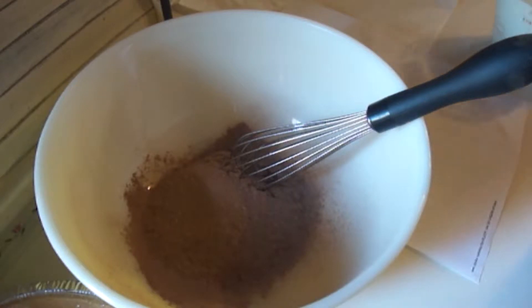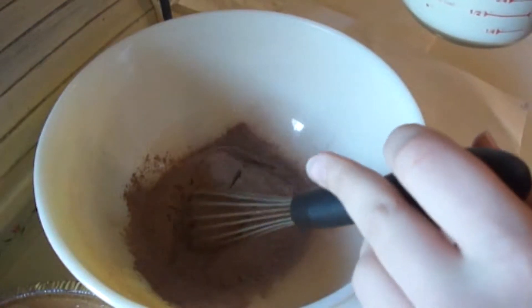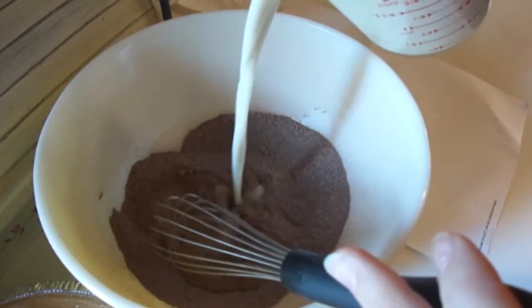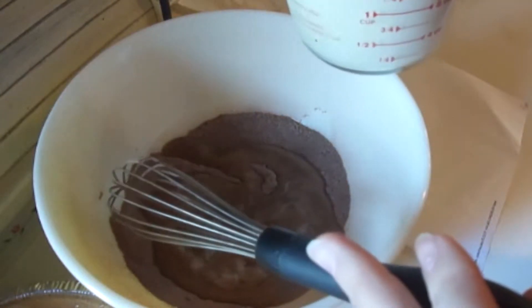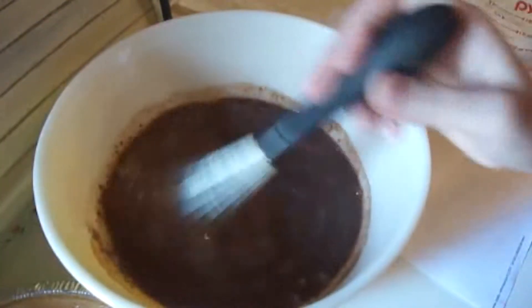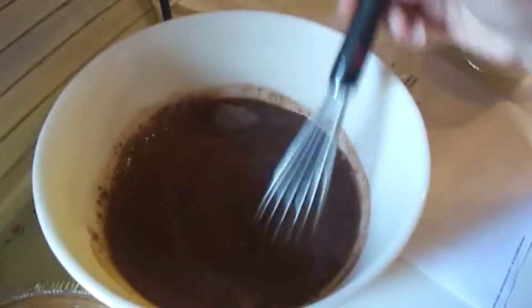First thing you're going to want to do is take your instant chocolate pudding and put it in a fairly large bowl. Then pour in half of the milk — that's one cup of milk — and whisk it until it's nice and smooth.